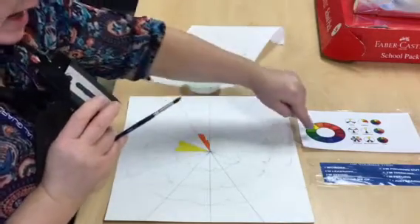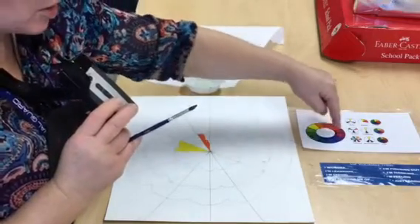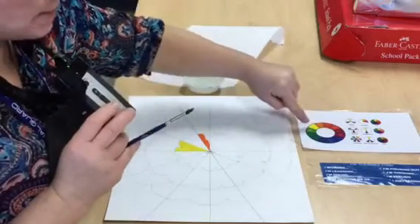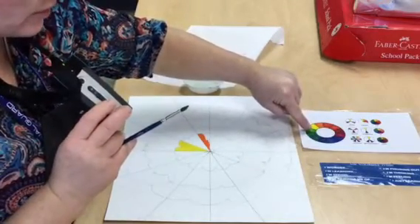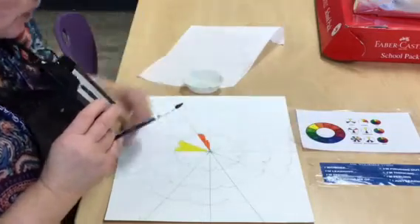For the first day we are going to be painting the primaries and the secondary colors. I have a color wheel example right here and we're really going to be using just this part - it looks like a very colorful donut shape. Keep in mind we are only doing the primaries and the secondaries; we're not going to do the tertiaries.